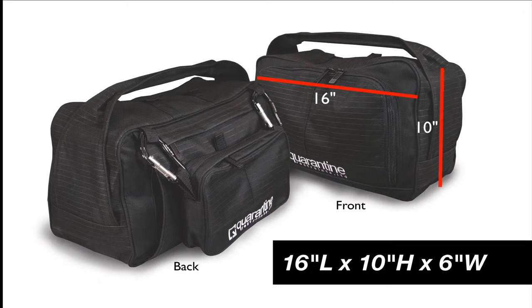The dimensions are 16 inches long by 10 inches high by 6 inches wide, weighing only 10 pounds.